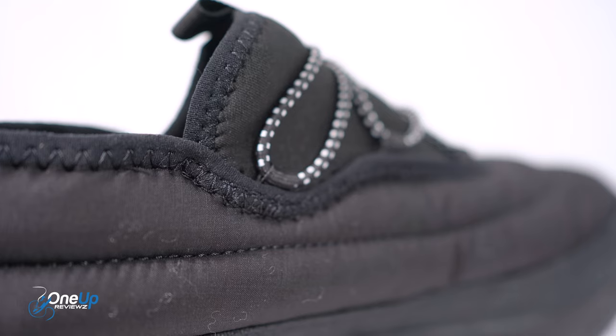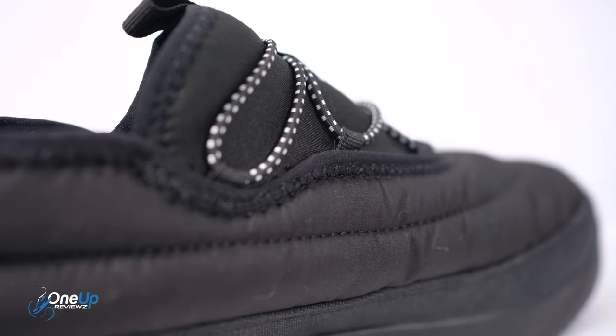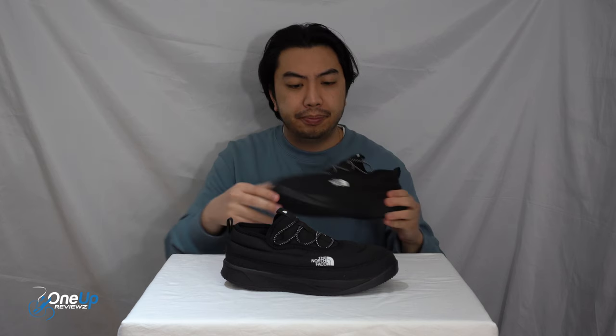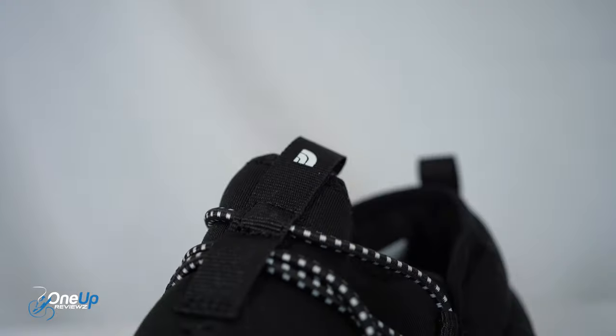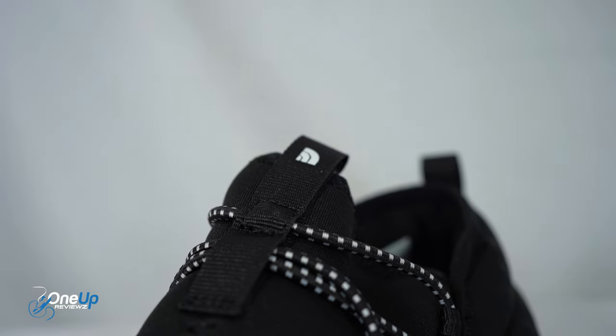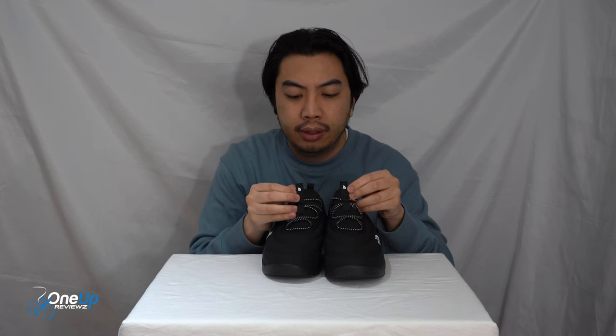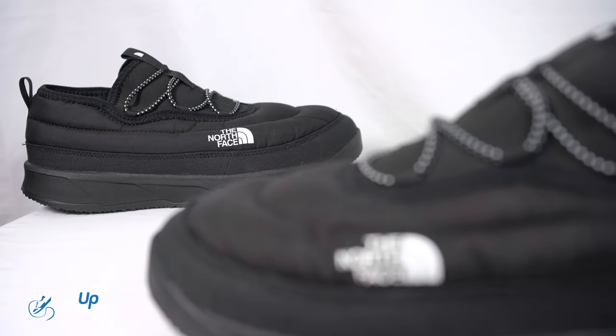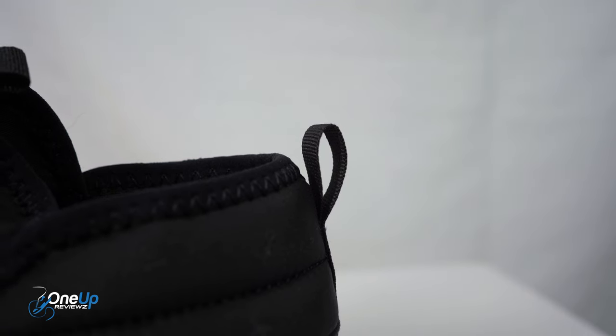You've got a fast lace function — you just easily slip it on and pull these toggles to get the right fit for you. As I mentioned, it is essentially a sock unit. You've got the North Face logo on the pull tab where the tongue would be, the North Face logo on the side, and two pull tabs at the back as well.